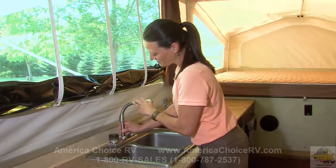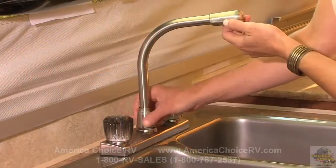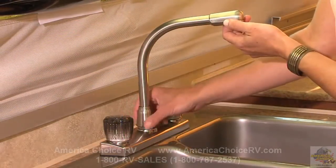Next, install the faucet stored inside the sink by screwing into place on the top of the sink. Remove the faucet and store it back inside the sink when tearing down.